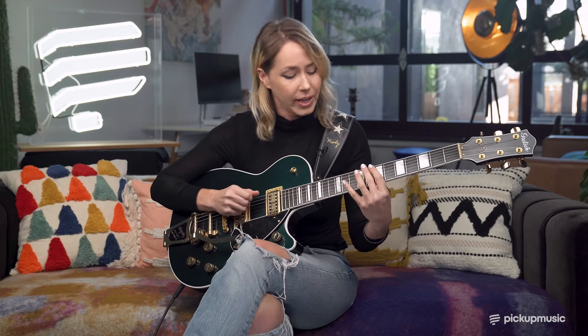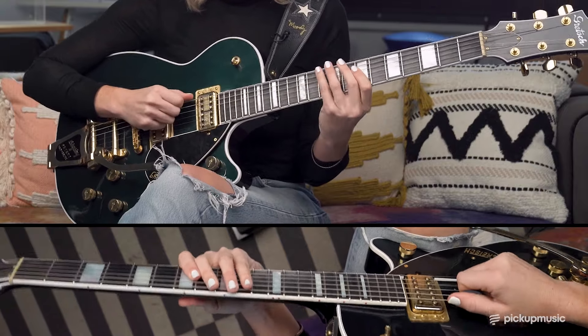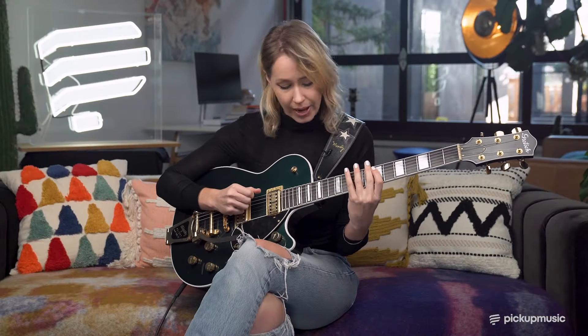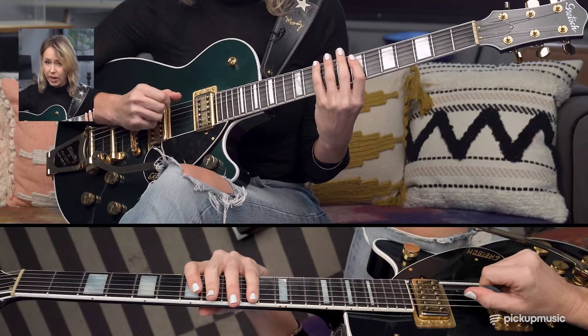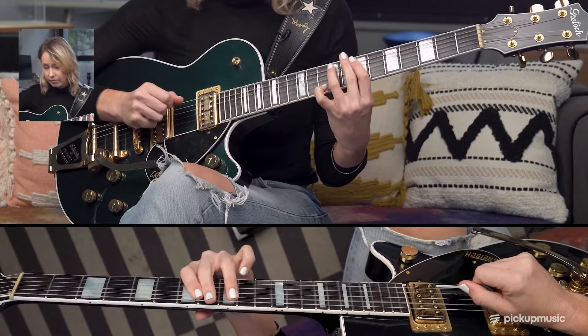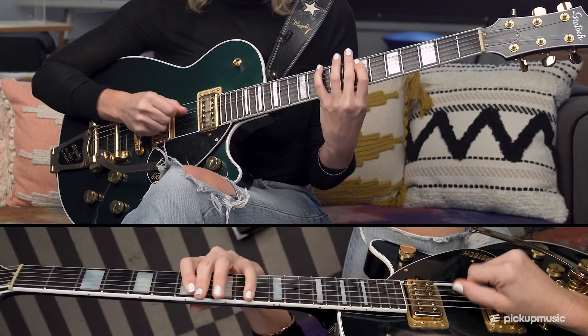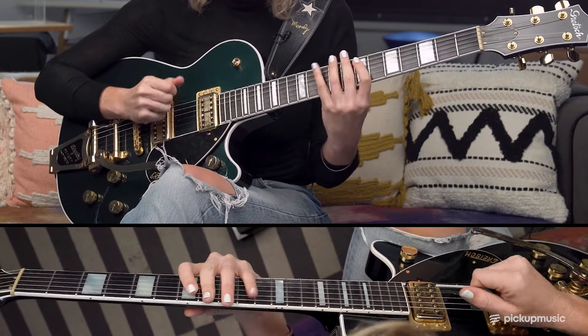All of this can kind of be palm muted. In funk, you want the notes to be more short and separated. After you play that, go back to the low 6th string on the 10th fret — play that note twice, then 7th fret of the A string, 9th fret of the A string. When you go to that 9th fret, get a little hammer-on there. You only pluck the string once. You play this twice.